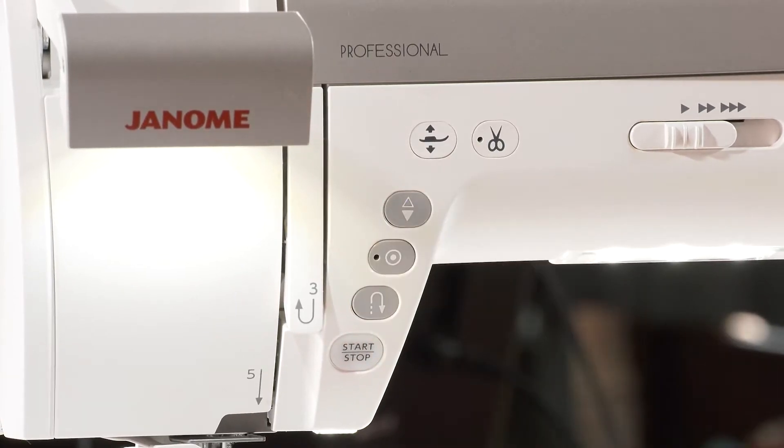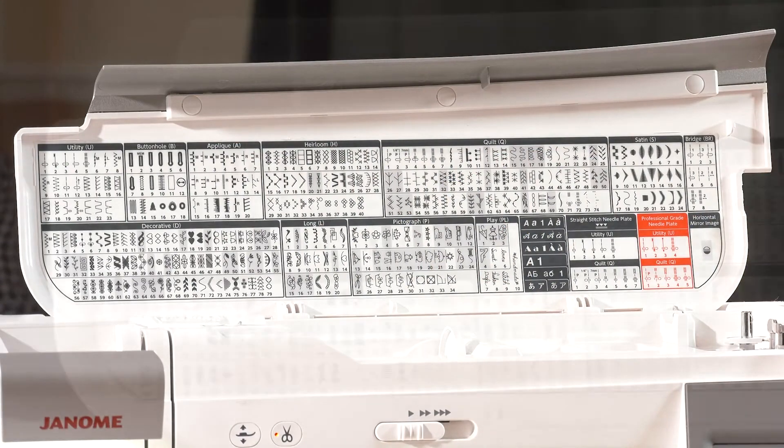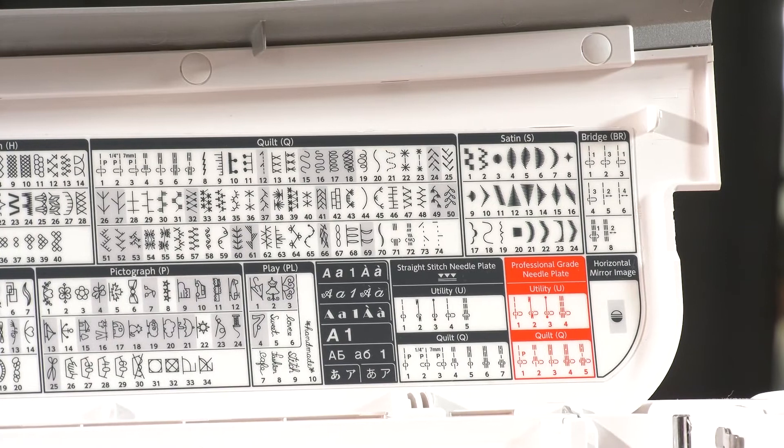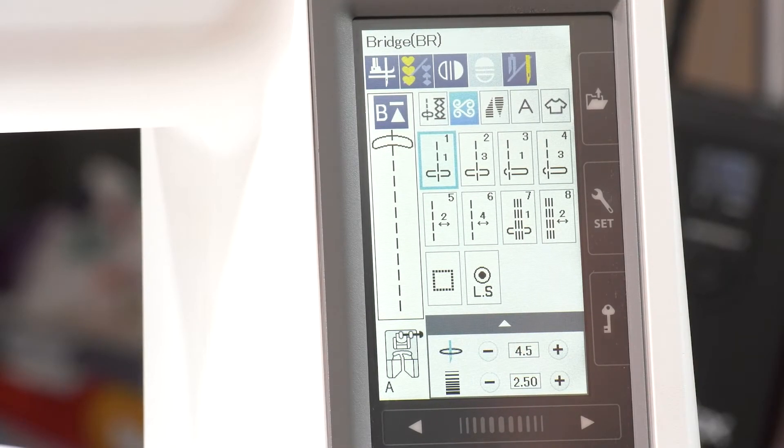A massive feature for me is the automatic foot lift — it just makes life so much easier. We do have a knee lift with it as well, but I tend to use the automatic foot lift a lot. We've also got — if you pop the lid up — a huge range of different stitches, and they're all clearly displayed in the lid for ease of reference. So you just have a look and think 'I quite like decorative number 23,' then you can just select it on the screen very easily, and we'll walk through all that later.